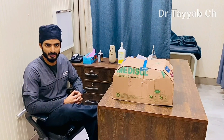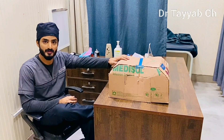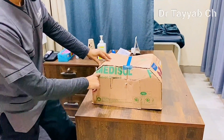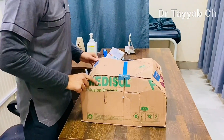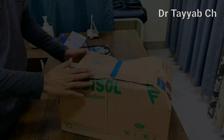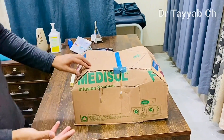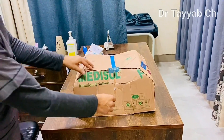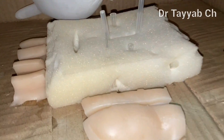Assalamu alaikum, my name is Dr. Tayyab. I have made this handover trainer box myself — it is very easy and simple to make. This is the Medisol infusion solution box in which drip sets come. I have modified this box and given it a shape all around like the contour of the abdomen, and I have used Jims Bond and Alfie to fix this box.